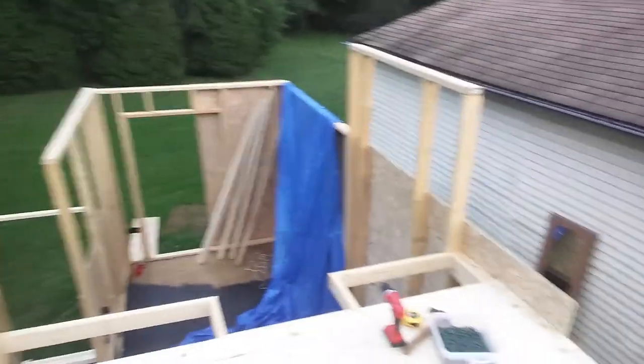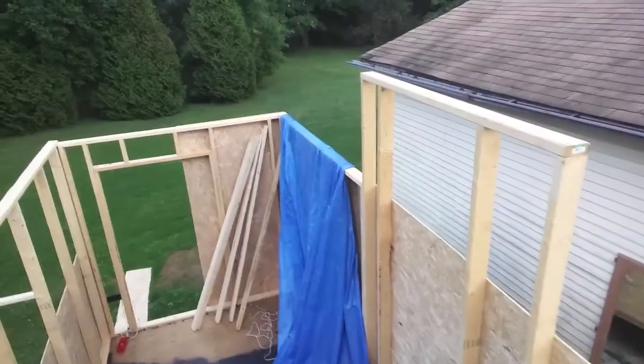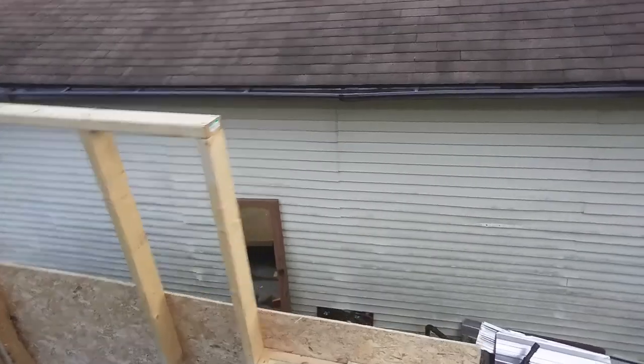So right now I'm standing on top of a loft area. This is the flooring that I've made for the loft. As you can see over there, I've got the aspenite sheet hooked up. Also got some pieces of aspenite over here. I'll show you that in just a minute.